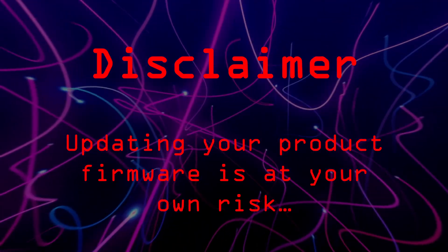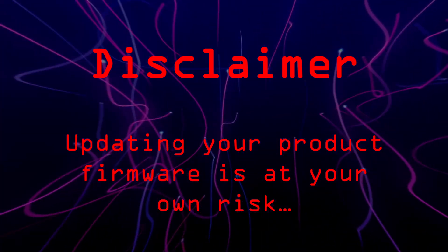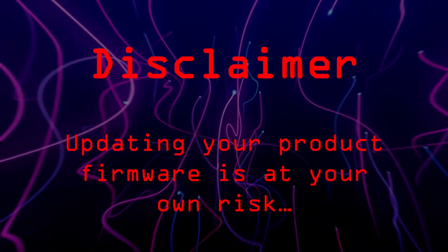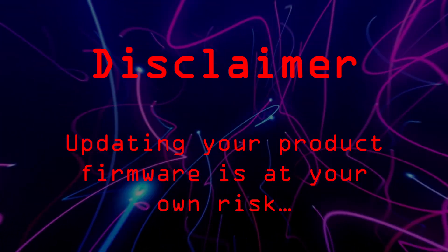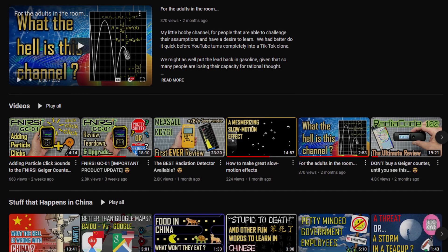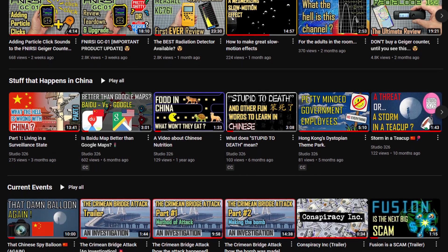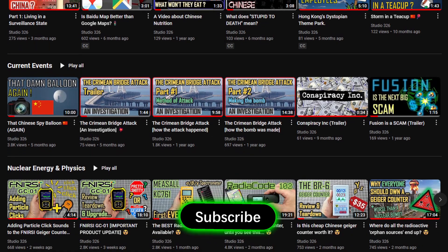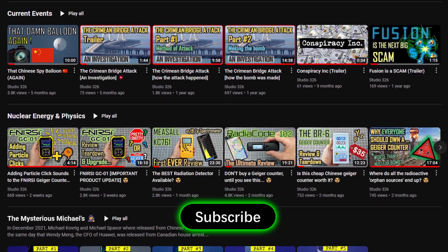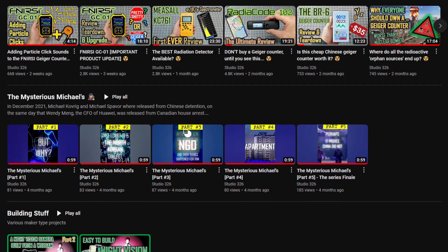The only thing that remains is for me to make a disclaimer. I did not create this firmware or have any part in it whatsoever. Whilst it worked on my device, yours might be a different version. There is always a risk, no matter how small, that upgrading firmware will brick your counter — you undertake this upgrade at your own risk. Anyway, that is all I have for you today. I hope you enjoyed my little video, or at least found some parts of it interesting. If you want to see more of this kind of video, you could always press the subscribe button. This is not a commercial channel, nor will it ever be, so I can say what I want — and YouTube's algorithm can go and get f***ed. Thank you for your time.